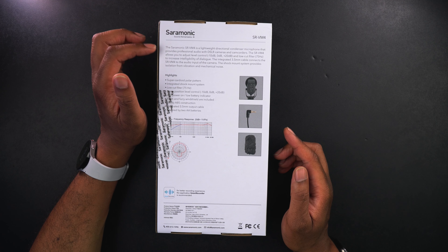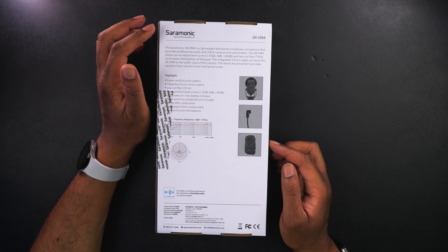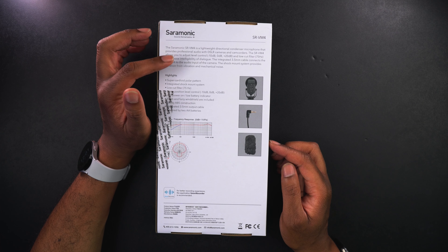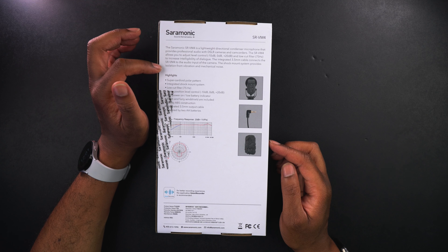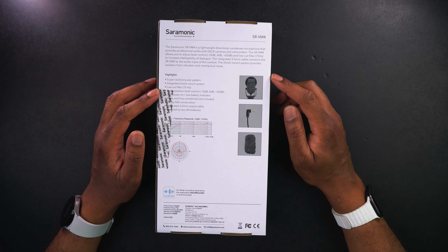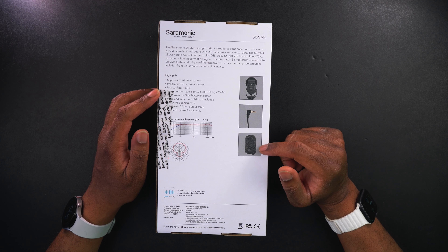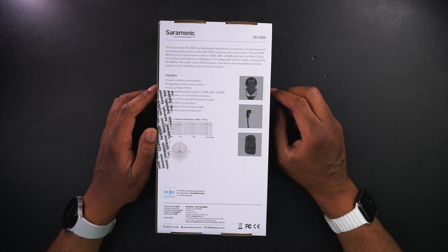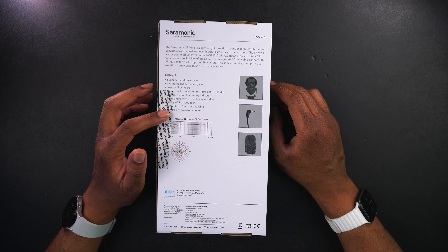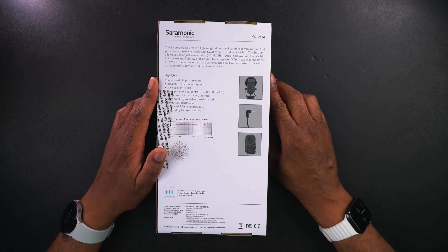There's also a low-cut filter at 75 Hz to increase the intelligibility of dialogue. There is an integrated 3.5 millimeter cable that connects the SR VM4 to the audio input of the camera, and there is a shock mount system that provides isolation from vibration and mechanical noise. Inside you're going to get the microphone, the cable, and a furry dead cat to help knock down wind noise. You will need two AA batteries to power it up — those don't come included.